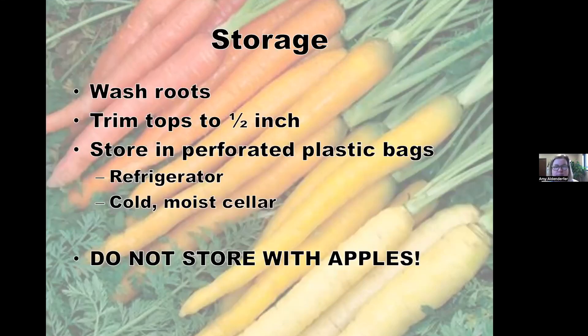How can you tell when they're the right size to pull? The package will tell you the expected diameter for that variety. When they reach about that size, pull a couple and see if they're big enough for you. They will continue to grow if left in the ground. If you forget to pull them over winter, they'll overwinter and flower the next year with flowers resembling Queen Anne's Lace — but they get woody, so don't recommend it. Gauge size from the package.